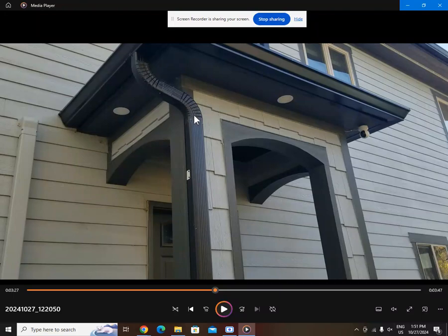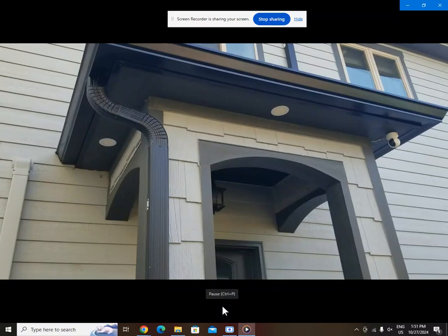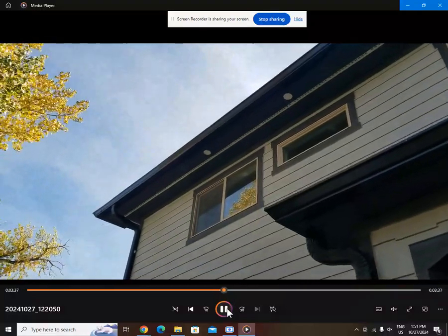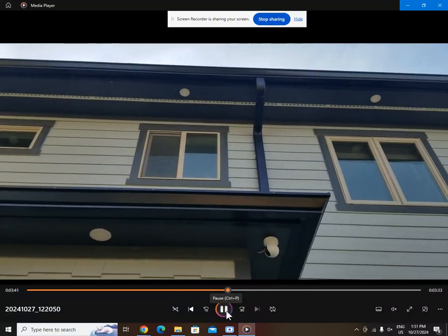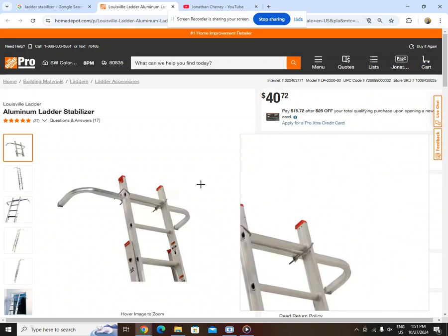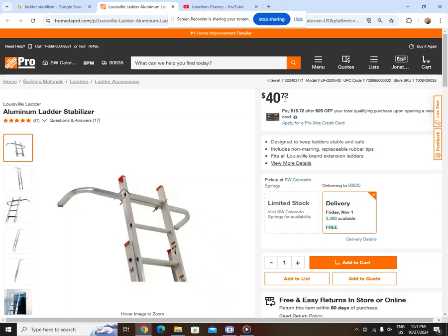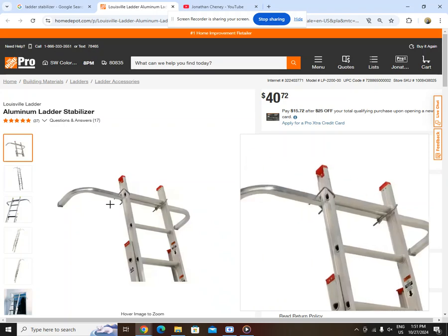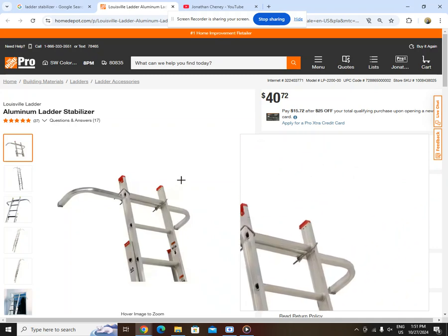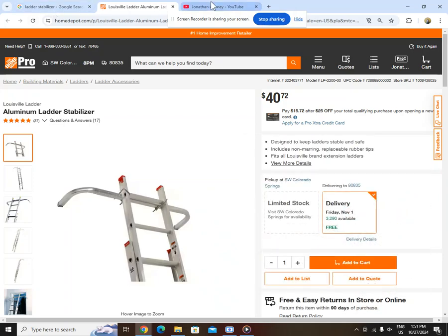You got your A downspouts and your B downspouts. Up on the upper section — you're wondering how I got the rain gutters up after I tore my scaffolding down. Here's what I did: I used aluminum ladder stabilizers. Get the little cheapy ones for forty dollars — they hold you off your roof line far enough where you can get your gutter up in there and work on it. If you've never been on a ladder stabilizer before, the difference is night and day. Invest in some ladder stabilizers if you're going to do anything with your rain gutters.